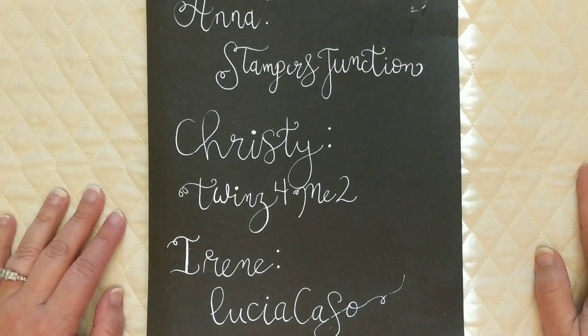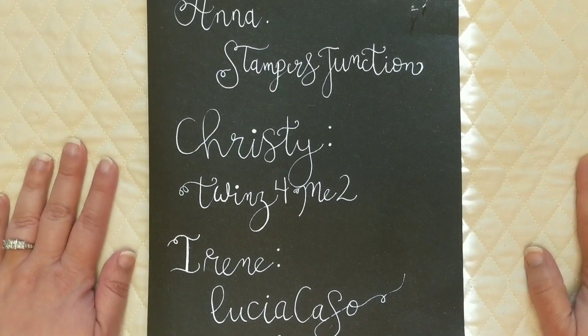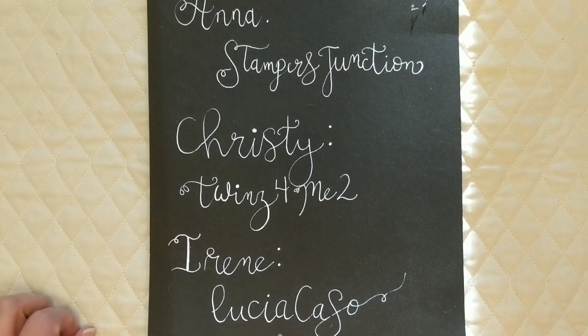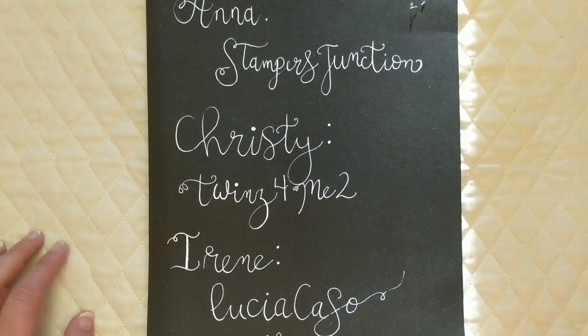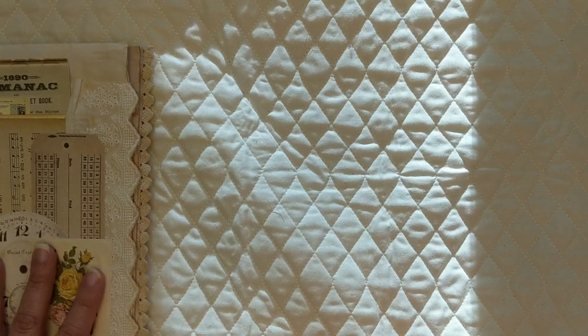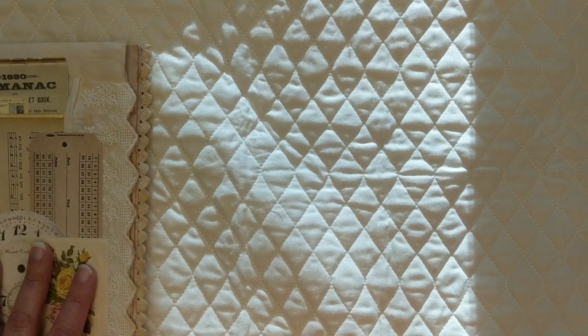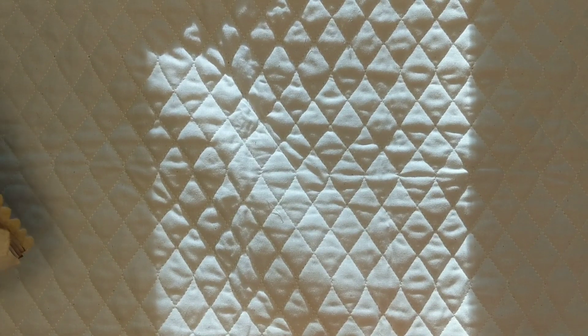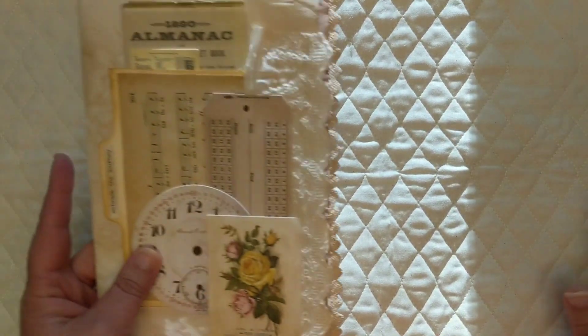Hello crafty friends, welcome back to another episode of the Eclectic Stash Busting. We're very excited to share what we've decided to create this month. This month we have decided to exchange journal pages. I was very excited about this because Susie did a swap of journal pages over on Sophie's Notes, and I was not able to participate because it was a super busy time for me. So I was excited that the girls wanted to do this project amongst ourselves — an Eclectic Stash Busting journal.